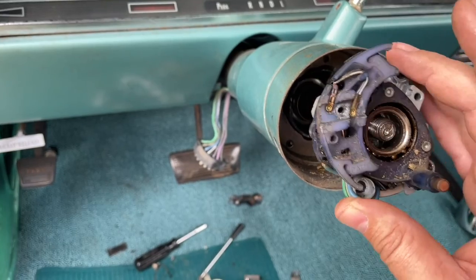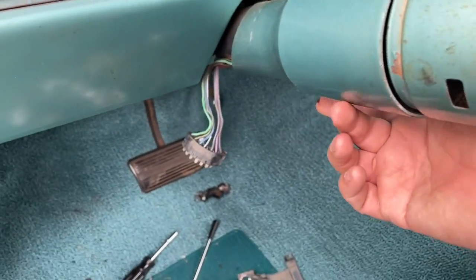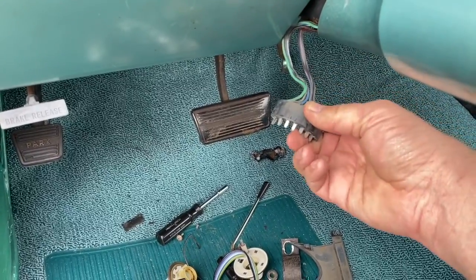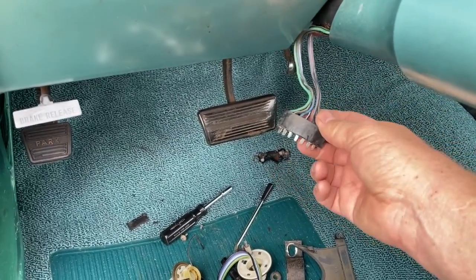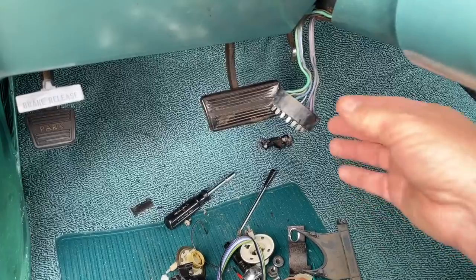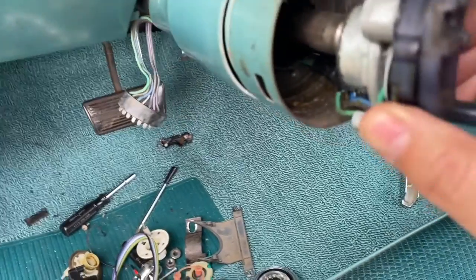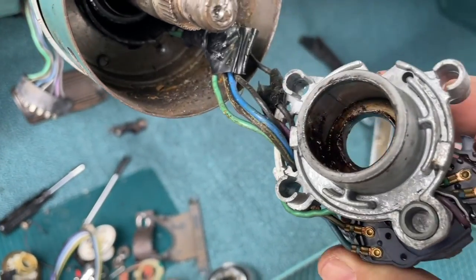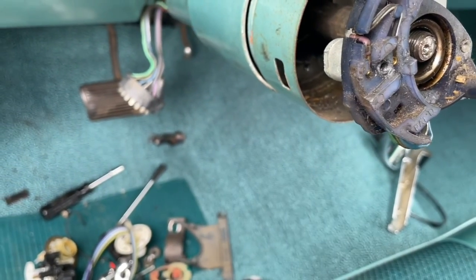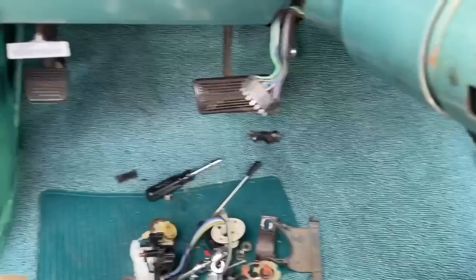To get this one out, the wire runs under the column here. This big connector is not going to fit through, so I could take each individual piece out and fish it through there, or since I'm not going to use this one anymore — it's definitely broken and it's all riveted together, there's no way to repair these things — I'm going to cut this off and then fish it out.